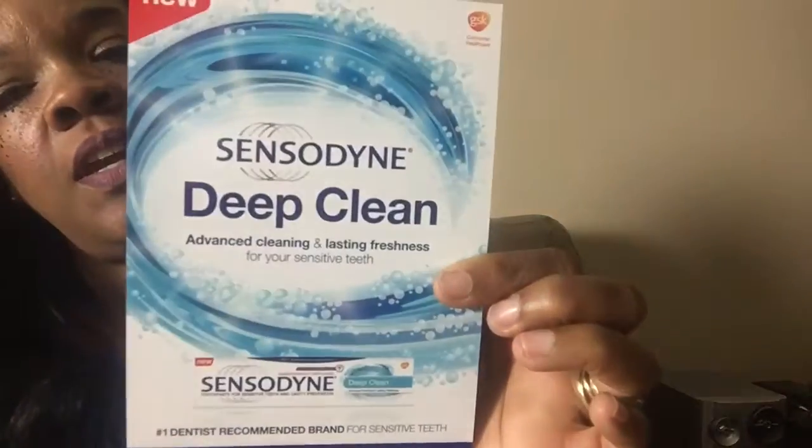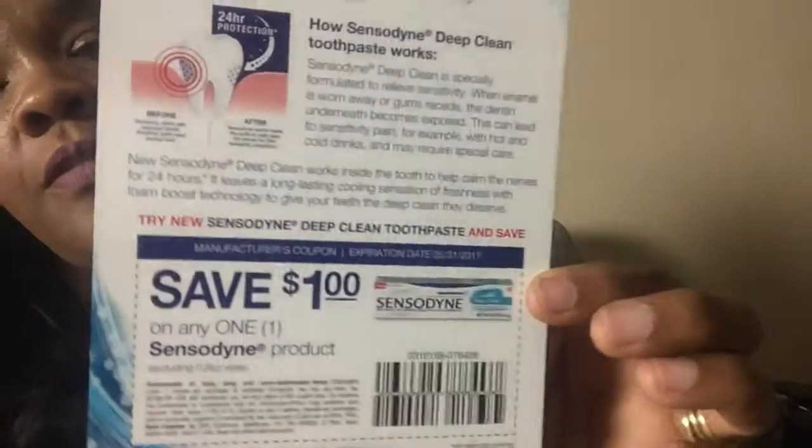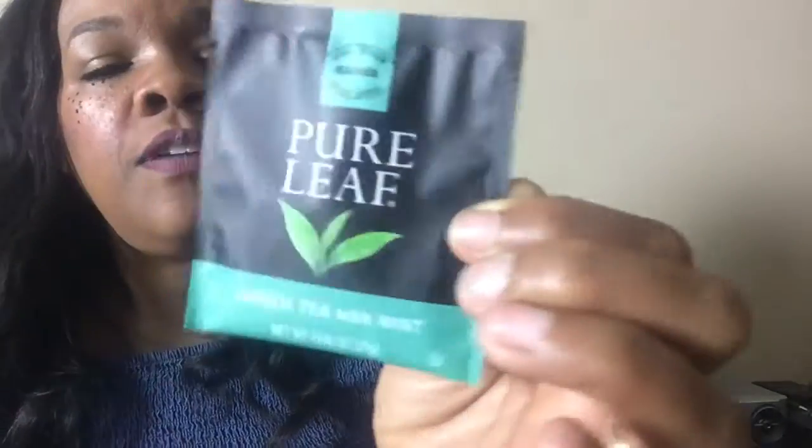I also got a coupon from Sensodyne Deep Cleaning and the coupon is for a dollar off. The first actual sample I got was green tea with mint from Pure Leaf. I have tried theirs in the bottle before. I'm going to try this package and see how it is. I do love green tea, so I'm going to try it and see how it tastes.